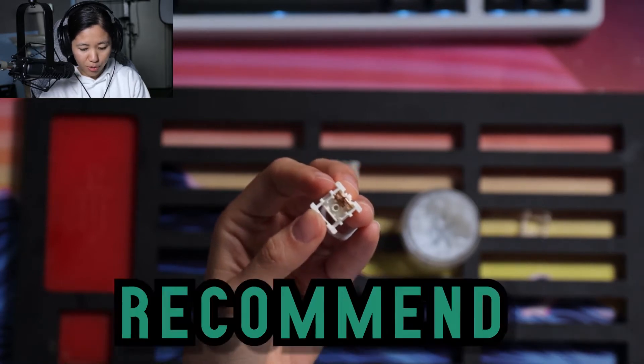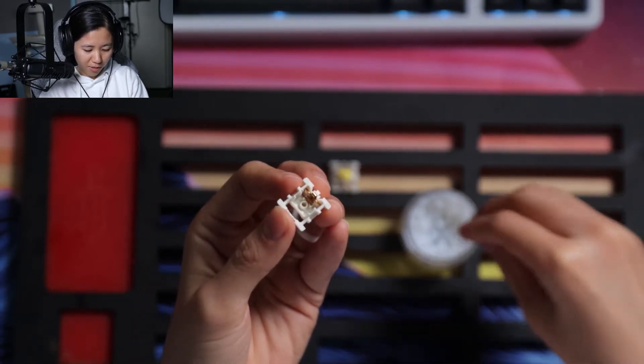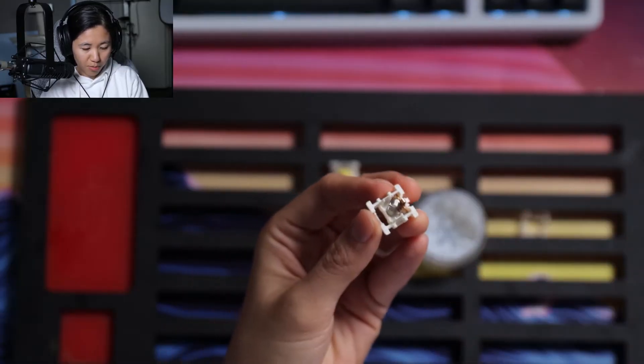For the spring, I do recommend you bag lube your springs, but for the sake of a single switch, I'm just gonna donut dip there. Put the spring in.